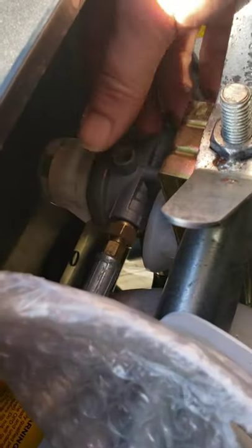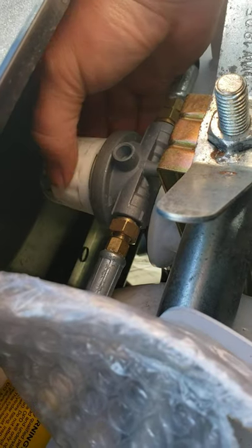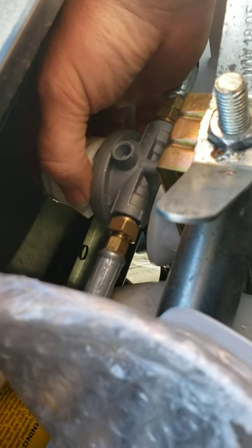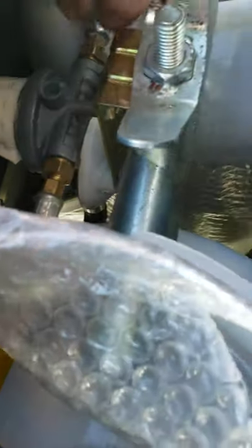With the propane tanks on, inside you have a regulator with a little valve. You can turn it to whichever tank you want to draw from — there's a little arrow on it. Right now the arrow is pointing toward me, so it's drawing from this propane tank. Turn it the other way and you'll draw from the other tank.